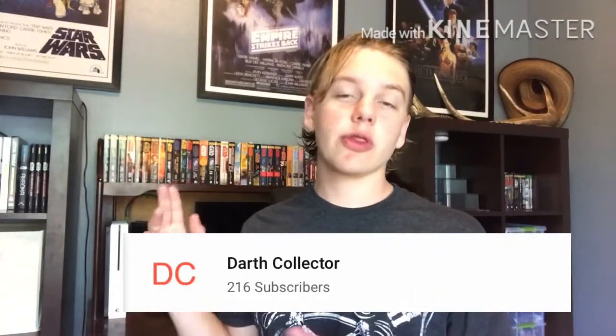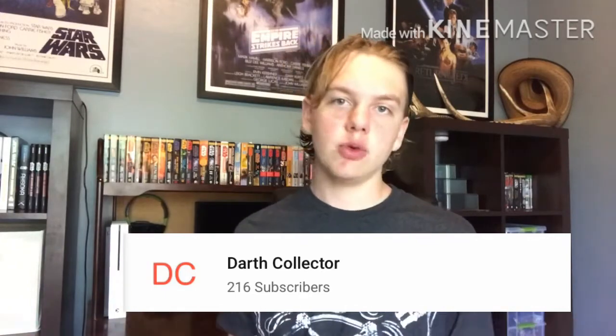I just wanted to thank everyone who subscribed to the channel in the last few days. We're on the road to 300 subscribers right now, so I'd really appreciate it if you would join the club.